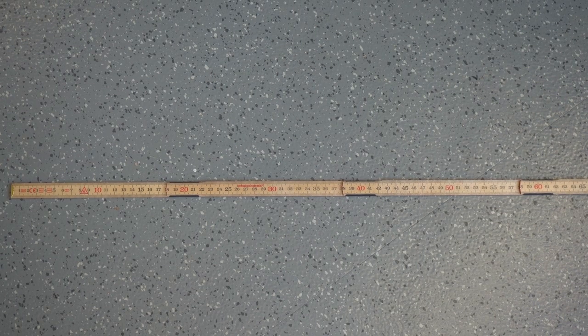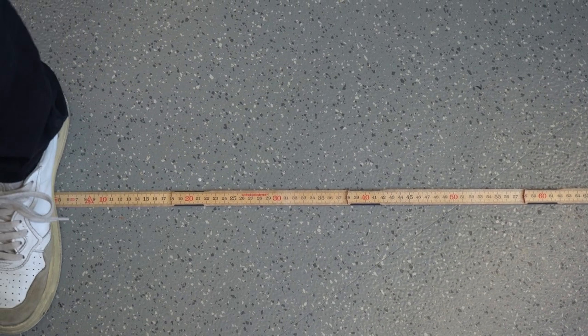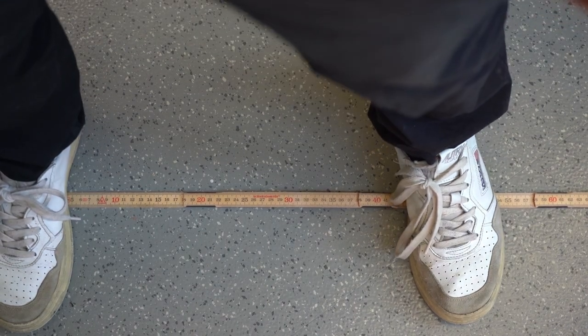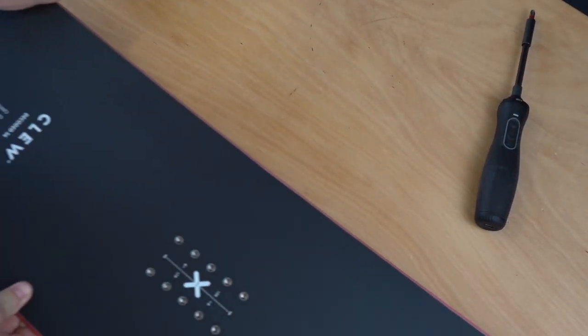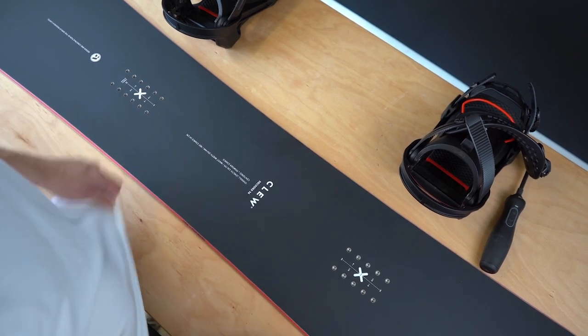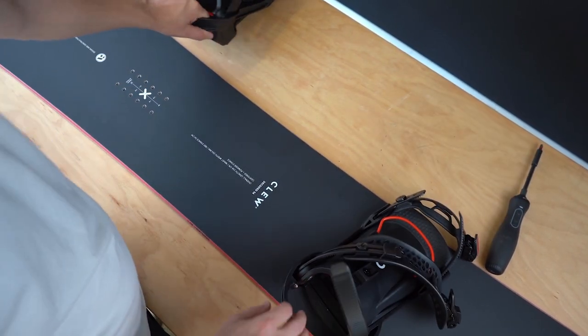Next we need to measure the distance of both feet on the board. Put a yardstick in front of you, stand loosely wide-legged on the measurement, and take the distance. Now take your board and place the binding on the board at the distance you've just measured with the yardstick.